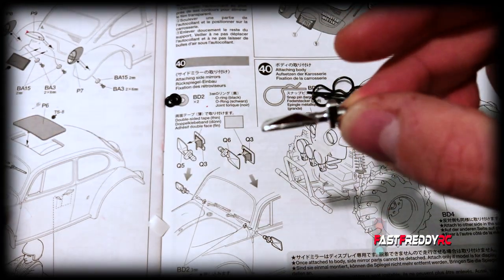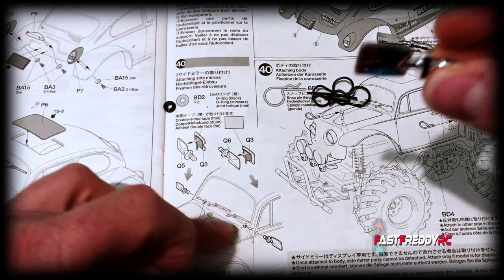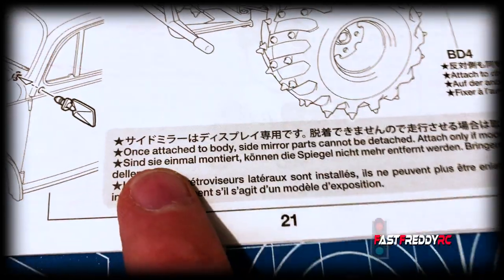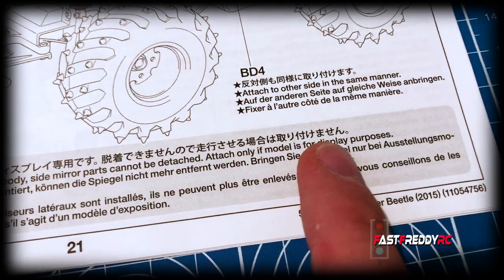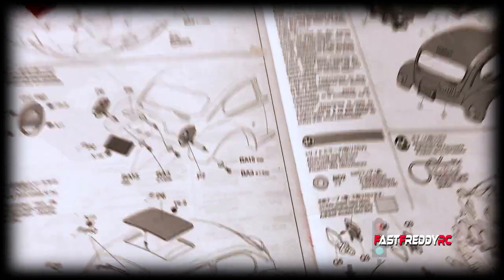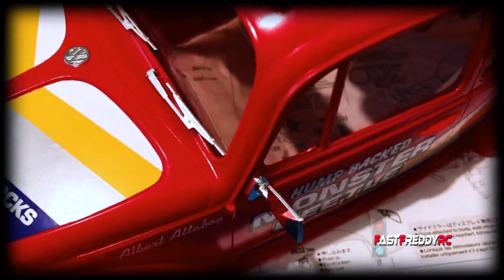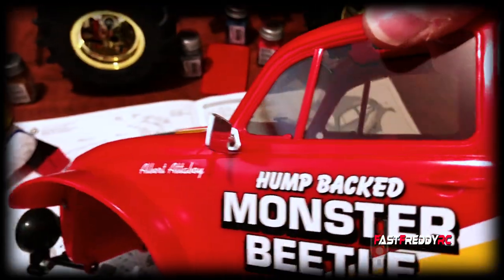I'll wait for the chrome marker to dry and then attach the mirrors using the little o-rings. Step 40 notes that once the side mirrors are attached to the body they cannot be detached — they should only be attached if the model is for display purposes. Well, this is not going to be just for display purposes, but I would prefer to have the mirrors on. When you push them in the body flexes a bit and then it snaps permanently into place.